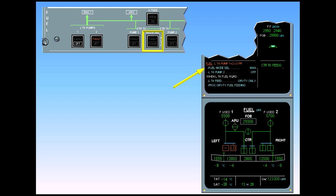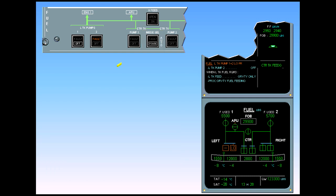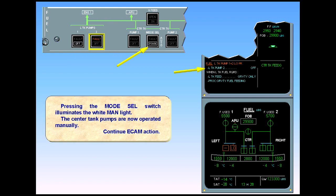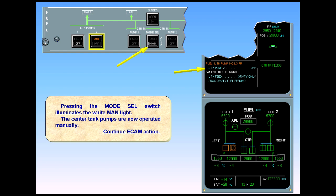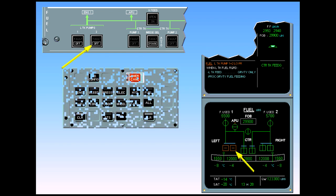Perform ECAM action. Pressing the mode select switch illuminates the white MANUAL light. The center tank pumps are now operated manually. Continue ECAM action. The left tank pump two indications are the same as for left tank pump one shown previously. After review and confirmation, clear fuel.